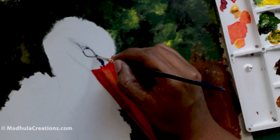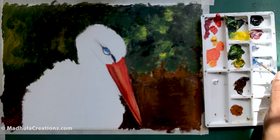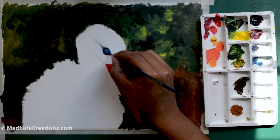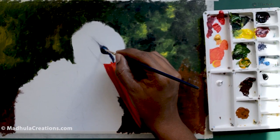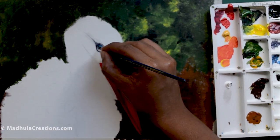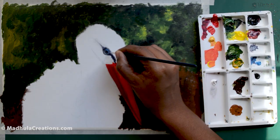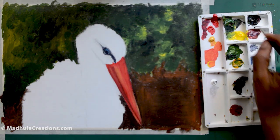Once the beak is done, I'll be working on the eyes. If you like bird painting, I've done other kinds of birds in both acrylic and watercolors, and also in pencil — do check them out. I've linked them in the card above and in the description box below. Sometimes I find it easier to finish off the eyes first and then go to the rest of the body, but it completely depends on the artist.